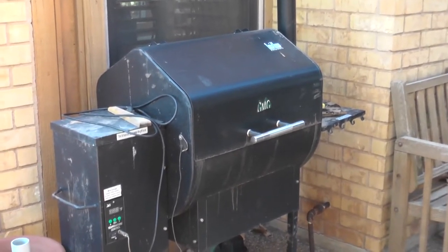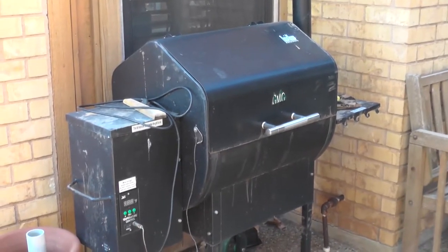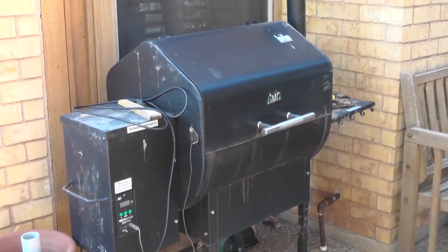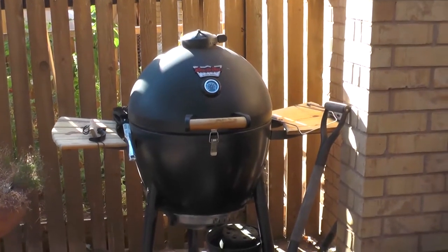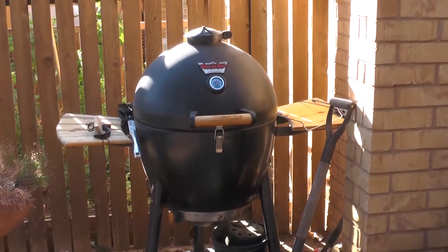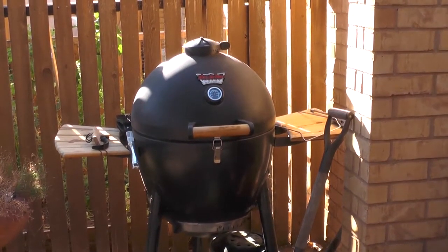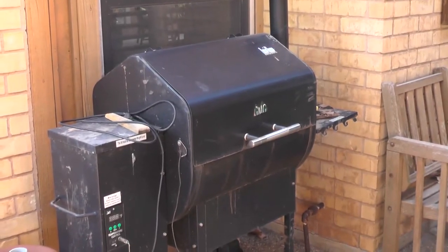This is one of my older gadgets — it's a pellet burner smoker slash grill. As you know, nobody can live on just one, that's why I have two. This is a Kamado type grill, similar to the Big Green Egg. It's a smoker and a barbecue as well. It's good for brisket and pork, but this one is good for anything fowl — you can make really good turkeys and chicken on this one.